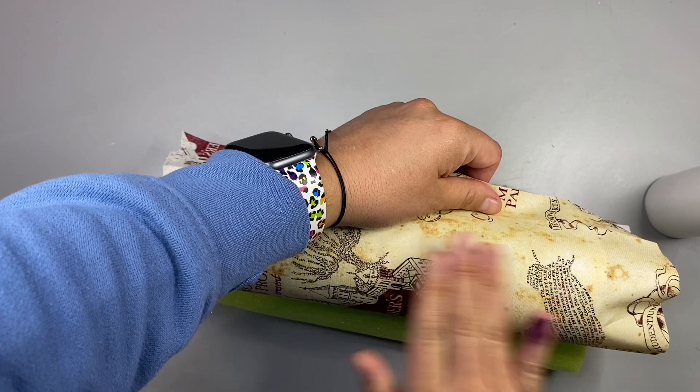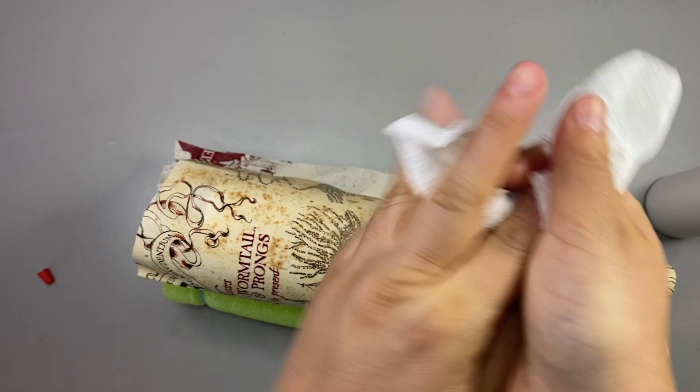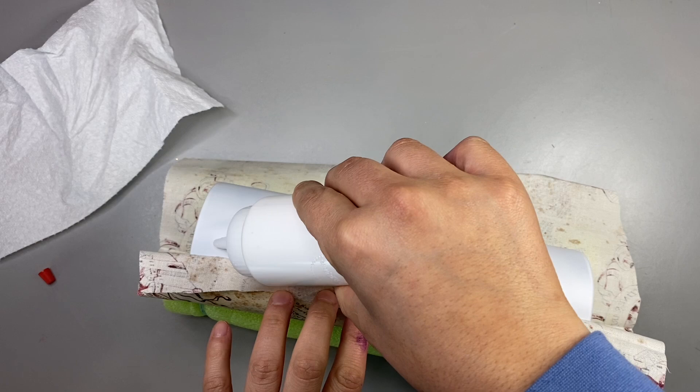Anyway, getting off track — I'm sorry. But basically you're going to follow this process around the entire tumbler. You're going to keep applying Mod Podge little by little, push the fabric down, and make your way all the way around until both pieces of the fabric meet up. That's where you're going to make a little slit with your exacto knife.